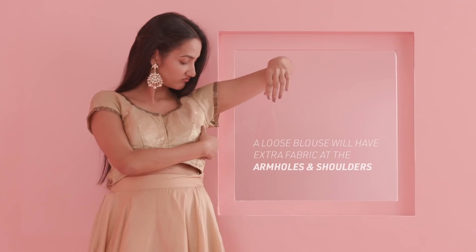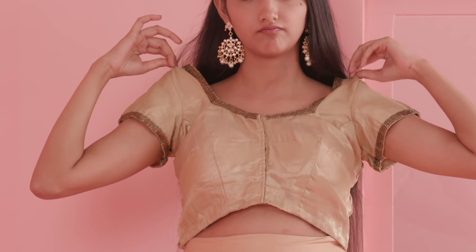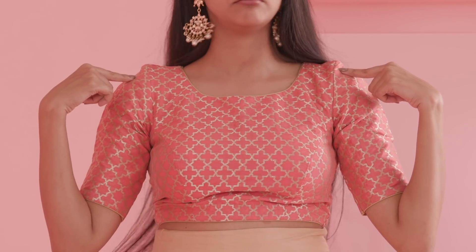The right blouse fits you seamlessly without any bulges or extra fabric. If there's any extra fabric sticking out from your armholes or at the shoulder, your blouse is too loose. If your blouse is forming bulges on your back or under the chest area, your blouse is too tight.